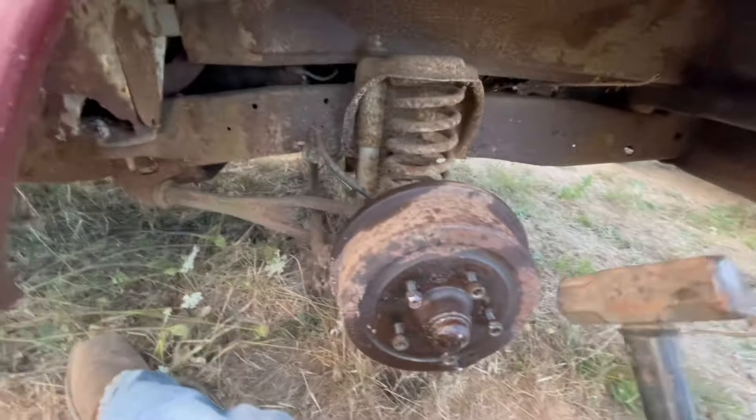I soaked it with penetrating oil and all that kind of stuff — it is locked. Yeah, she is locked up. Sweet looking truck. It's been repainted a few times; you can see in the paint right there it's like a lime green. This is just a repaint with a rattle can.